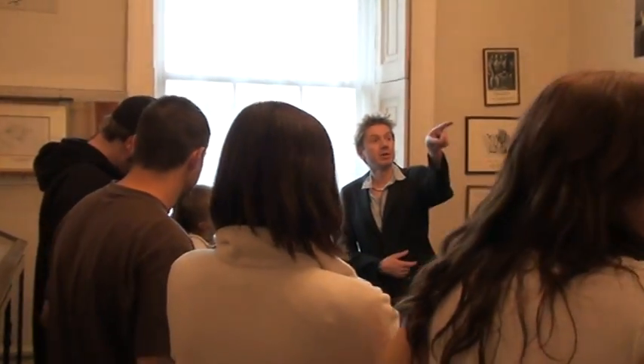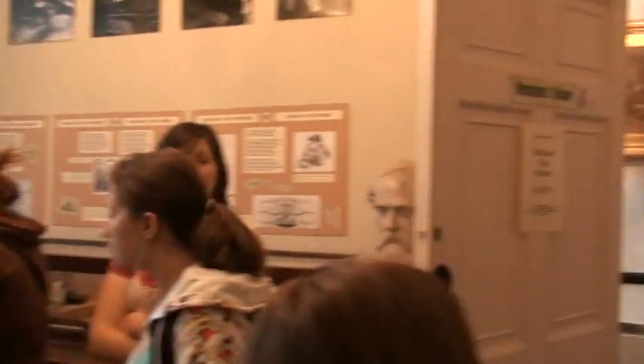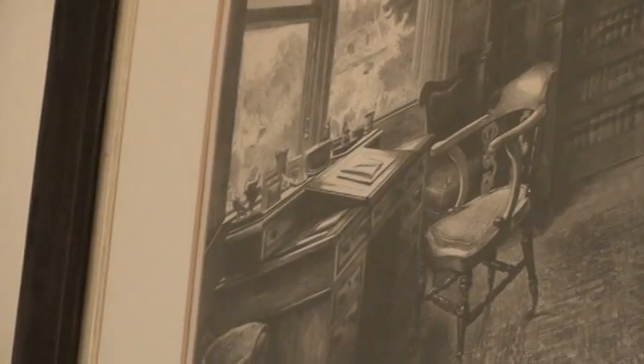And you can actually see it in the middle, where the slope is on his desk — you can just see behind. You can see the box actually on his desk. I'll just point it out for you up here — it's easy to probably see on the illustration. You see where the slope is with the page and the pen, and then directly behind it above is the box there — you can see it.